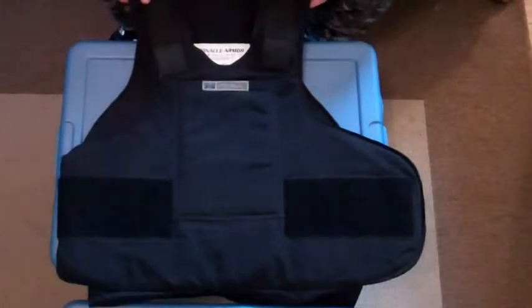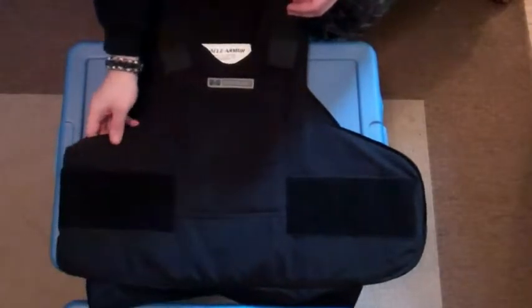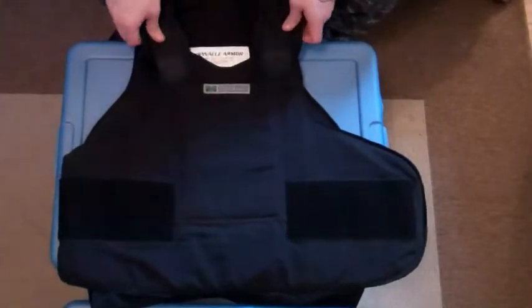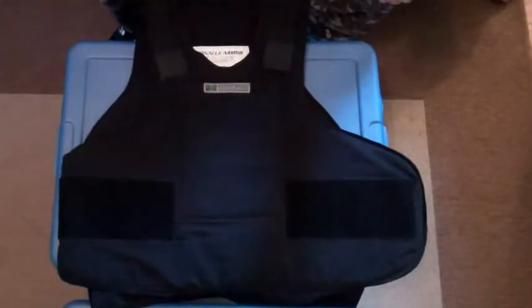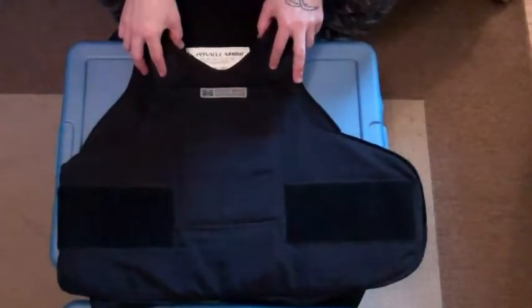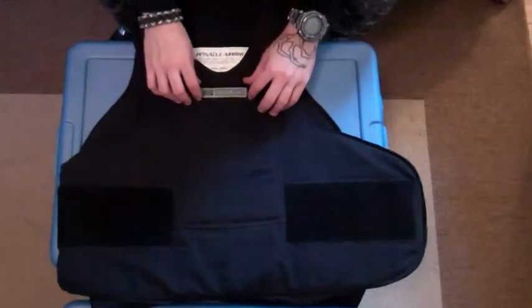This one is made by Pinnacle Armor, so this is going to be your under-the-shirt or concealed version of the bulletproof vest. Pinnacle Armor — these are the same people that made the Dragon Skin. This is not Dragon Skin, but is made by the same company, Pinnacle Armor, based out of Fresno, California.